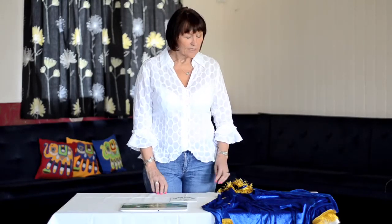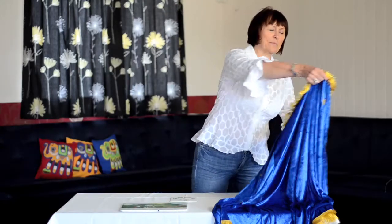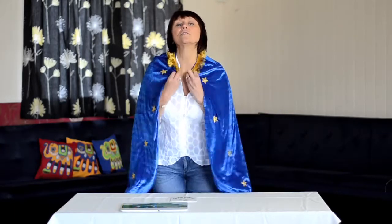My name's Linda and I'd like to introduce you to the storytelling set. The storytelling set contains this magical storytelling cape which will transport you or your child into the world of stories.